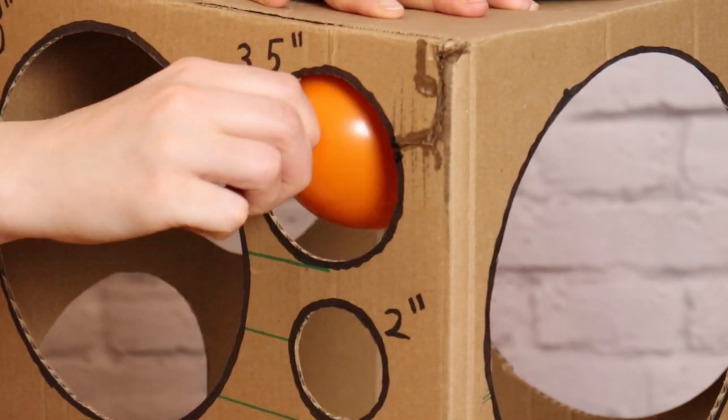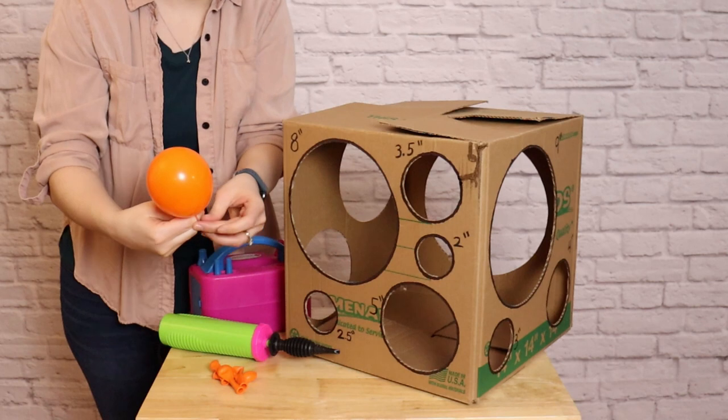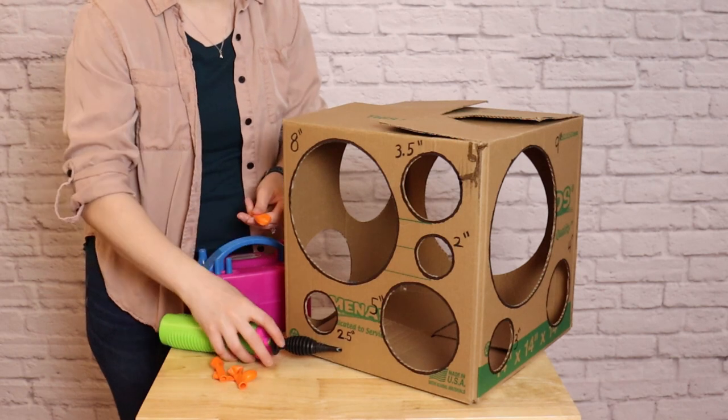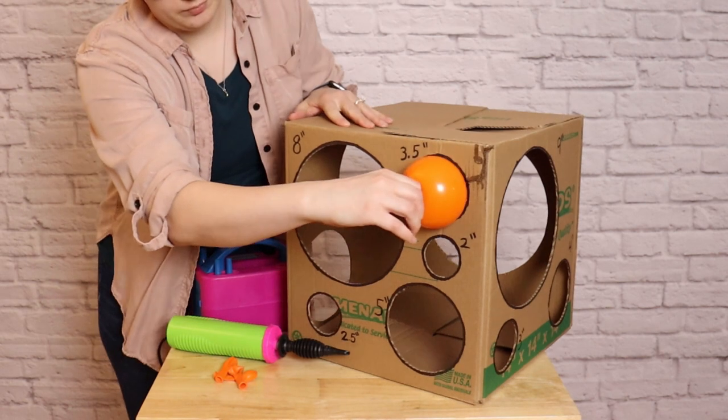I'm going to start off with my 5 inch balloons and inflate them to 3.5 inches. This will be the bottom most layer of the carrot. I'm just going to inflate the balloon and then let air out of it until it just fits through that 3.5 inch hole, and then tie off that balloon. I'm going to repeat that until I have 5 balloons at 3.5 inches before I move on to the next size up.